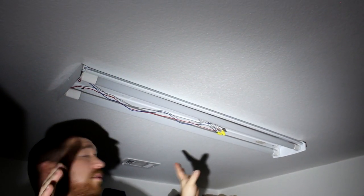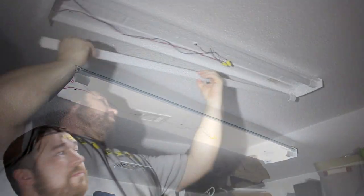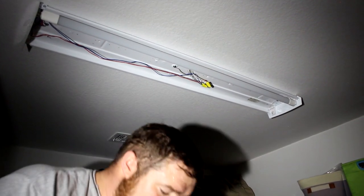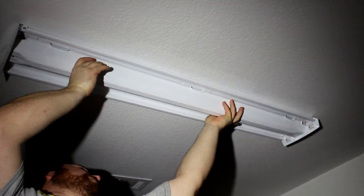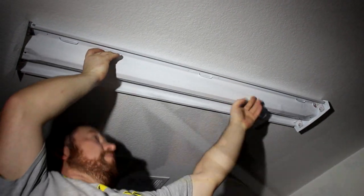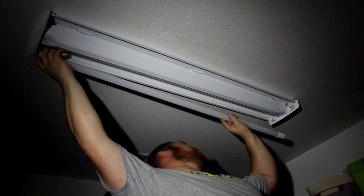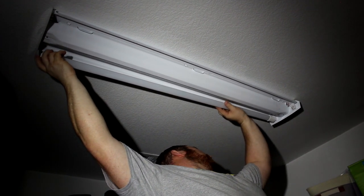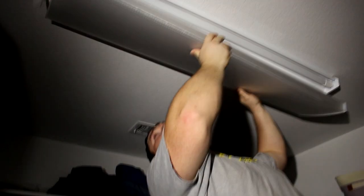Once it's installed, we're going to turn the light on and check it. Remove the lights again, install the cover, put the bulbs back in — make sure they're going in the right direction — then put the cover back on.